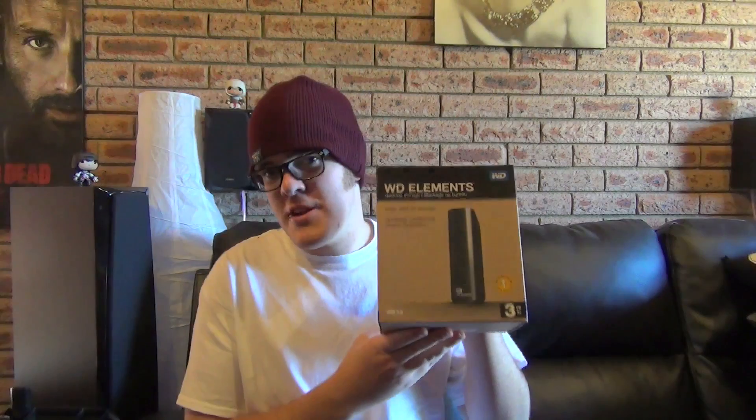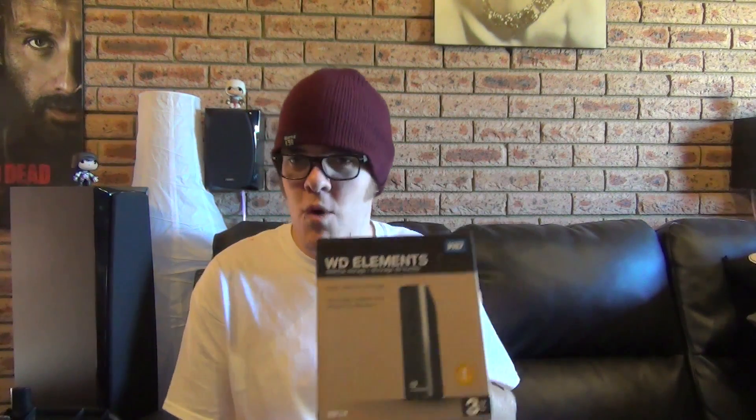My recommendation would be three terabytes. Why? One terabyte is not going to be enough because the system itself actually needs to take up 250 gig, I think, on whatever one you decide to use. I'd also recommend USB 3.0 — if you don't get USB 3.0 you might as well throw it in the bin because it's going to take so long.